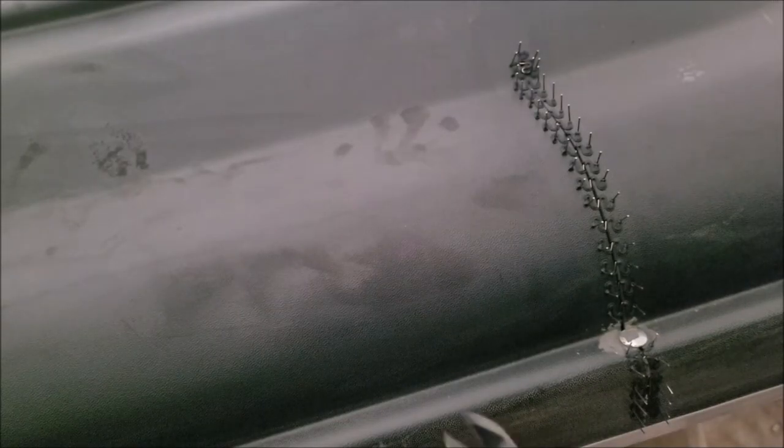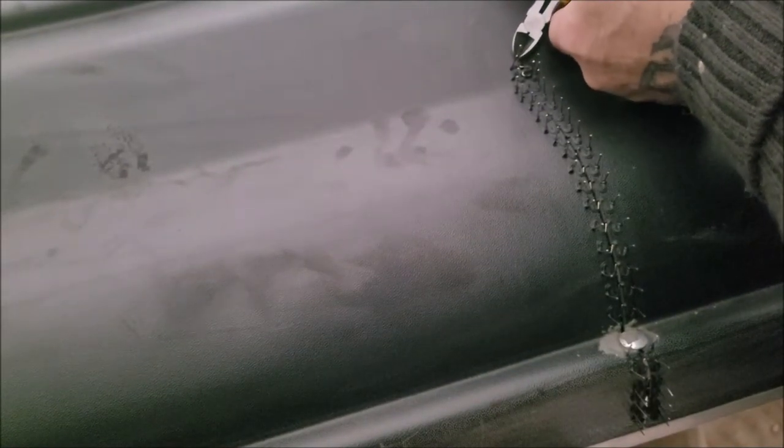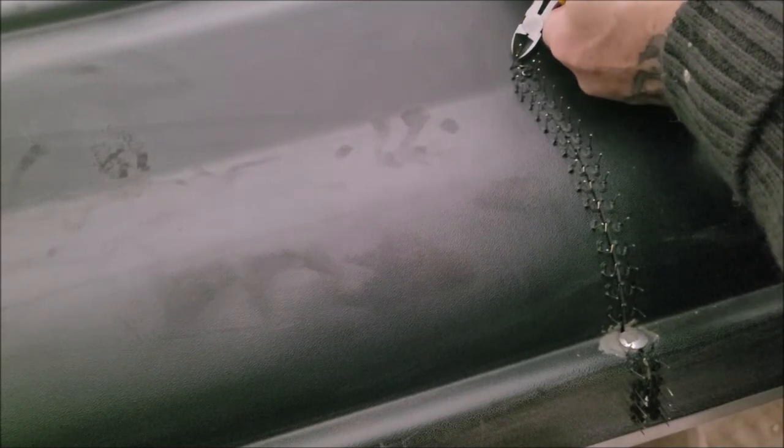Alright, now comes the fun part — snipping all of these.